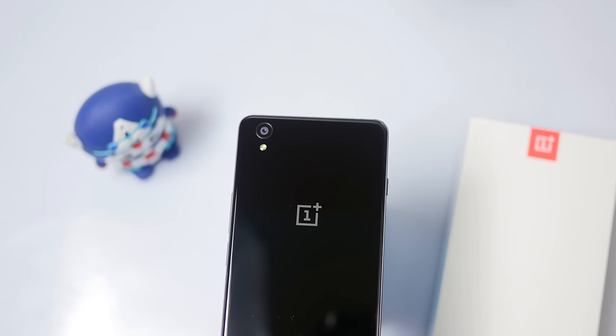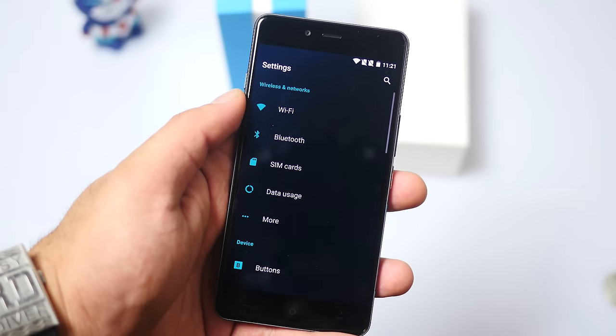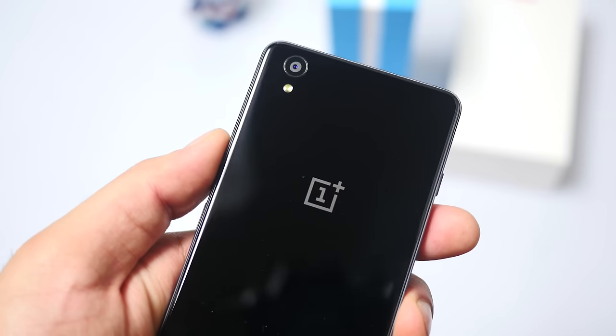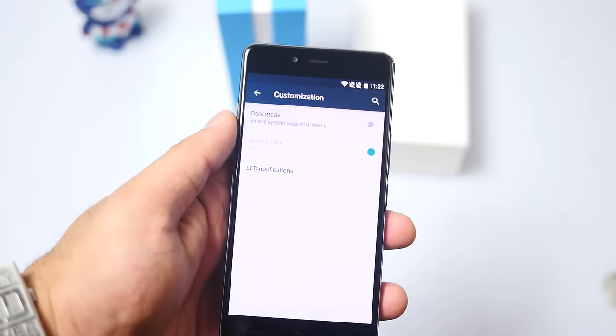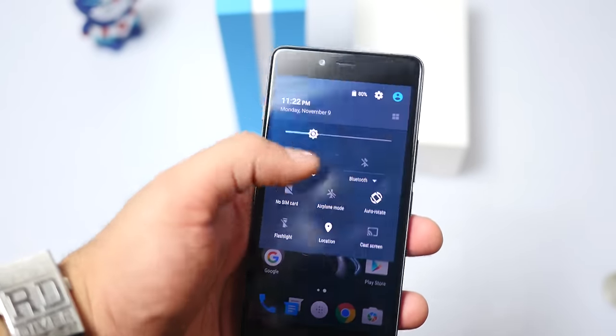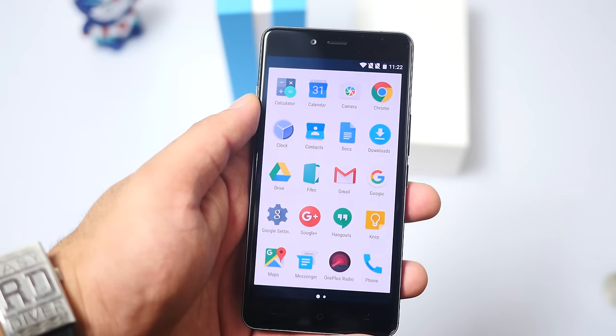The device feels exceptionally premium in the hand and looks really good. The glass on the back makes the device look exceptionally premium, and the chamfered edges on the metal frame along with the ribbed feel make it fantastic to hold. It's a good-sized device at only 5 inches, so most people will be able to use it with one hand — which is becoming more of a problem nowadays with bigger phones.